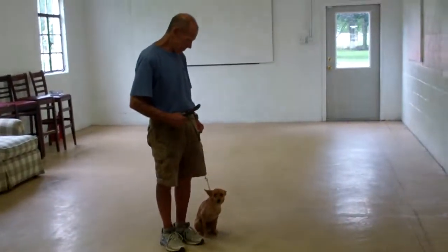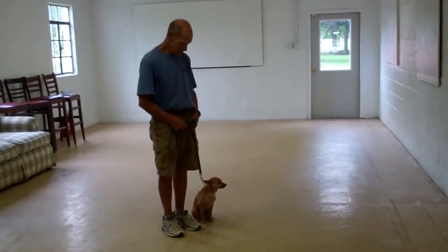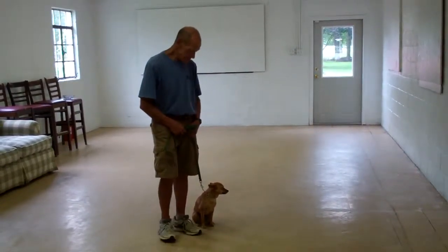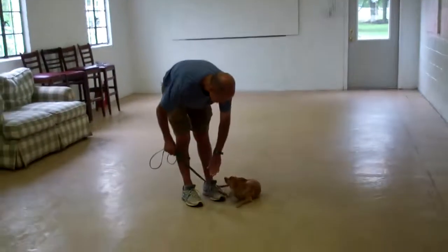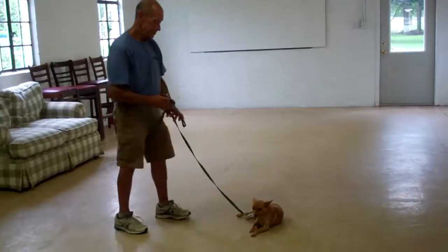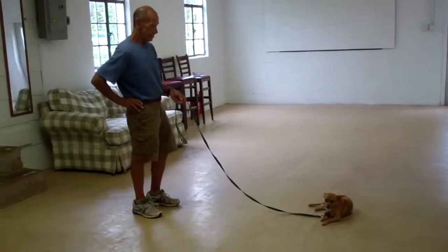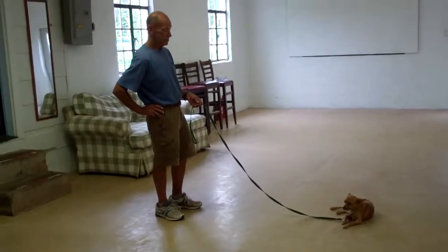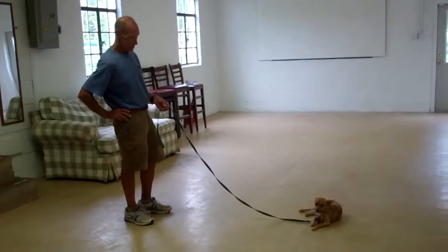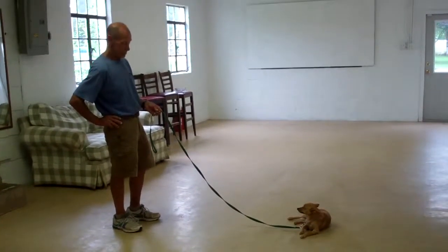The next command they're going to demonstrate is the first of our down commands — it's down from a heel position. Use the open flat of your left palm straight down towards the ground and the one-word command to down. Then give the stay command again as you walk out to the end of the leash. With your long down-stay, start with short time increments of 30 seconds to a minute, and upon her success, increase your intervals working up to a total of five minutes.